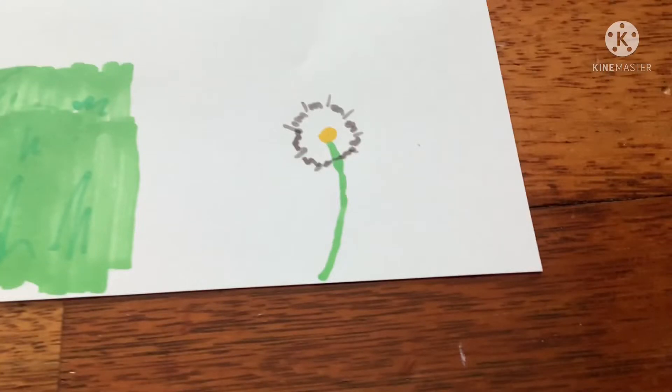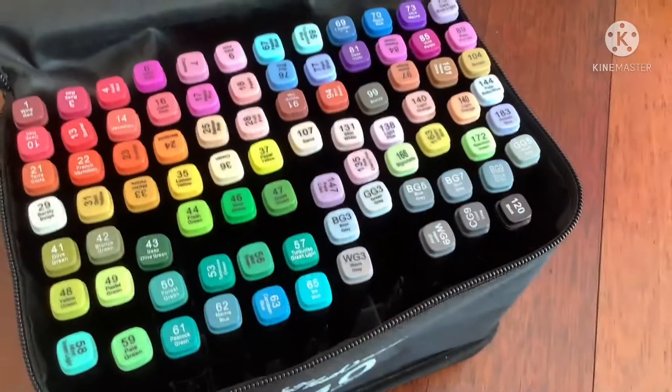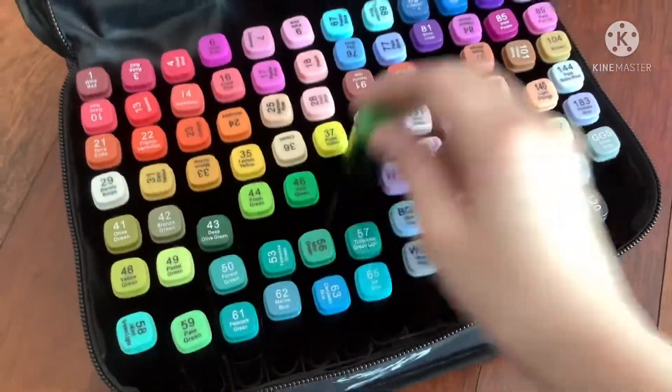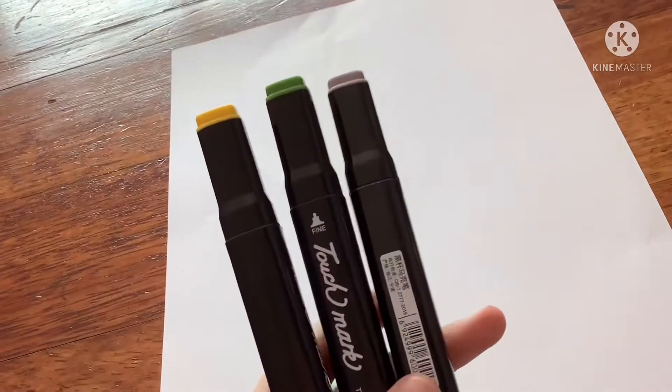So now we're going to be drawing the dandelion. If you want to draw more than one dandelion, it's totally fine — that's your collage, not mine. For the colors, you're going to choose WG6 warm gray, 47 grass green, and 35 lemon yellow. With these three colors, you're going to make the dandelion.